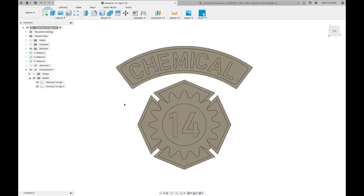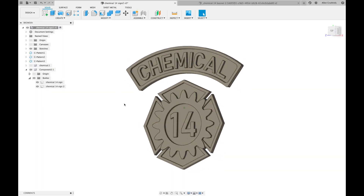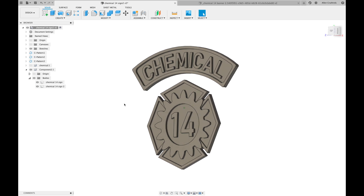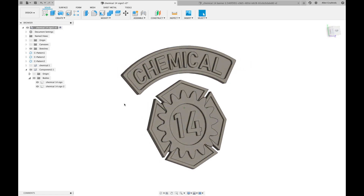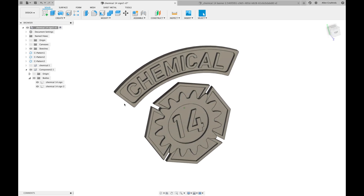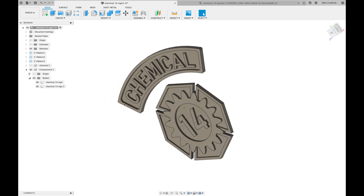The sign is going to be in two parts with some iron hardware linking them together. I do all of my 3D modeling in Fusion 360, and for the first time I'm going to try out the manufacture tab to generate my g-code.